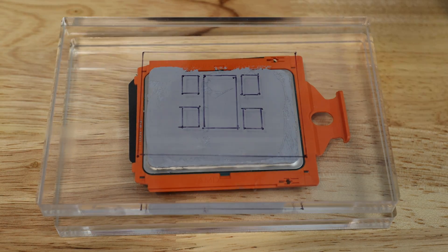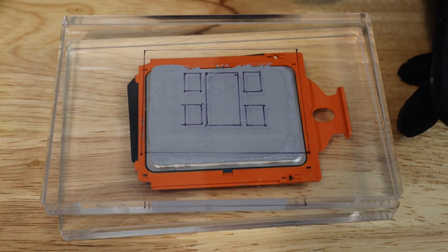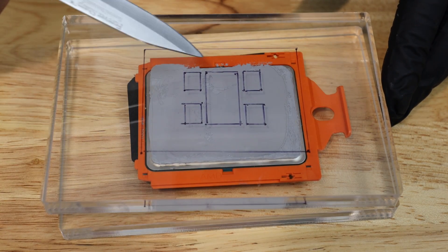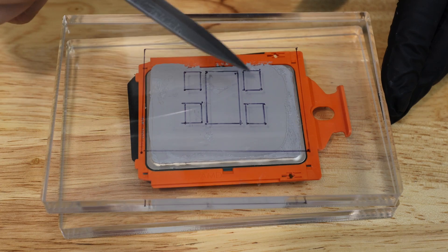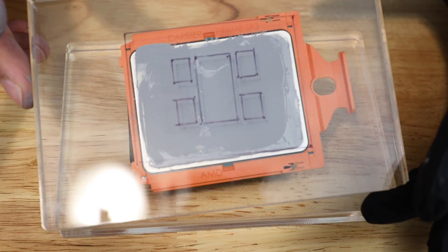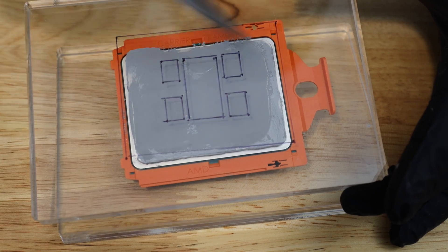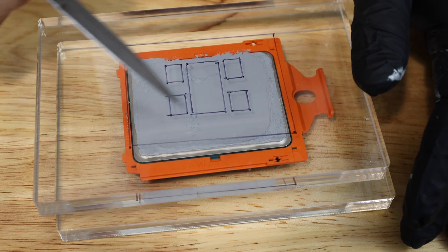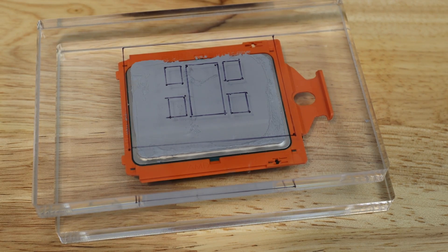The next thing I'm going to try is spreading out the TIM before squishing down to see what kind of coverage we get. There you go — that's what you'd expect if you pre-smooth it out. You're going to get places where you don't make contact, and you also get little bubbles on the inside. The NTH-1 does level very well and we really don't have that many bubbles — it's not too bad — but there are some bubbles here and there. Maybe over time they'll go away, but at first application it's not ideal.